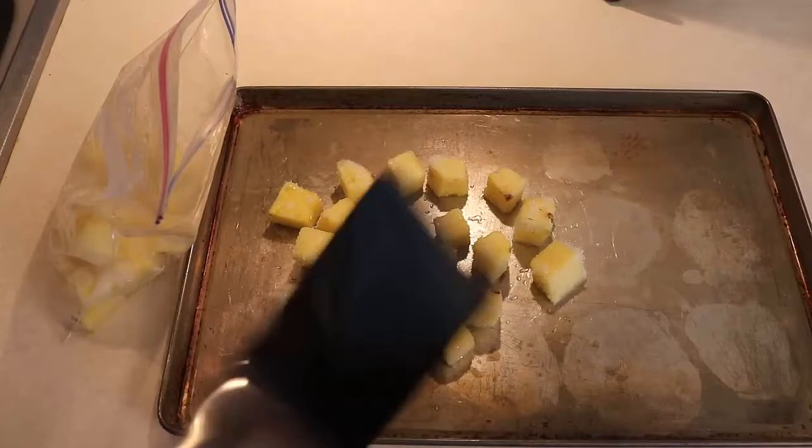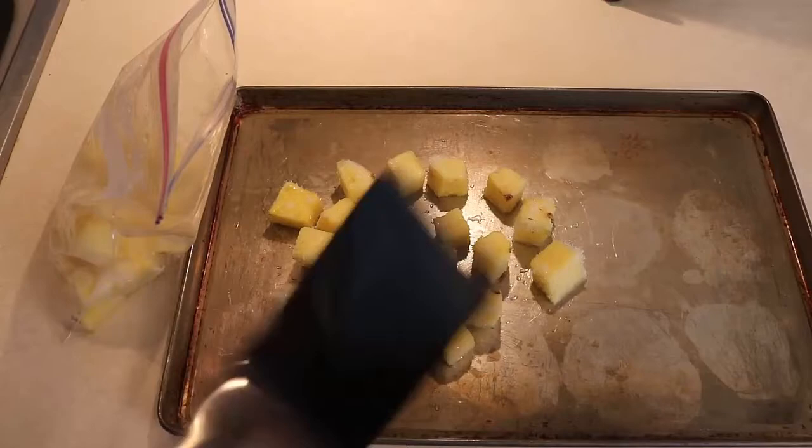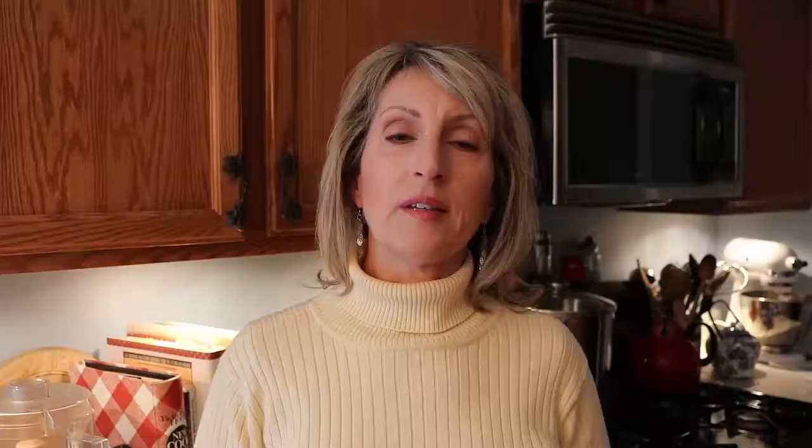Then I put it in the freezer and let it freeze for at least four hours or overnight. After they're frozen, I scoop them up and put them into freezer bags. Make sure you buy freezer bags and not regular Ziploc-type plastic bags — they have to say freezer bags on the outside, they're thicker. I use the quart size.